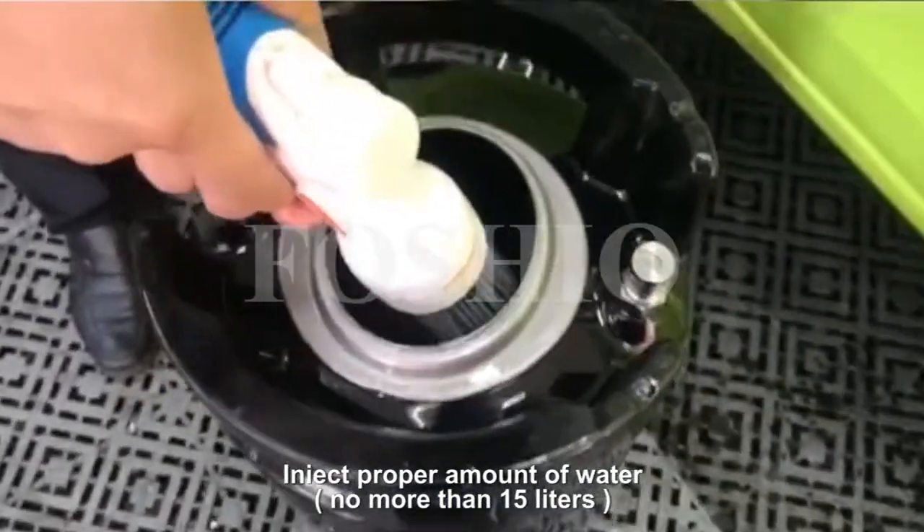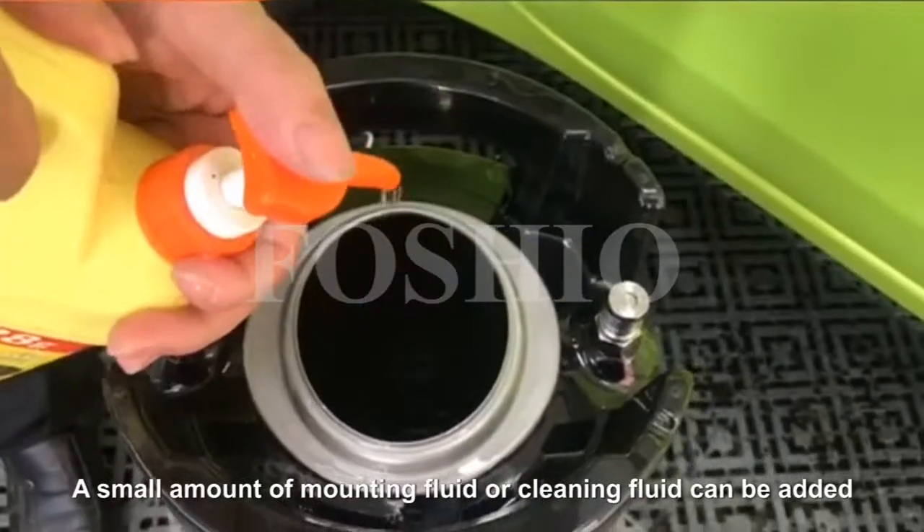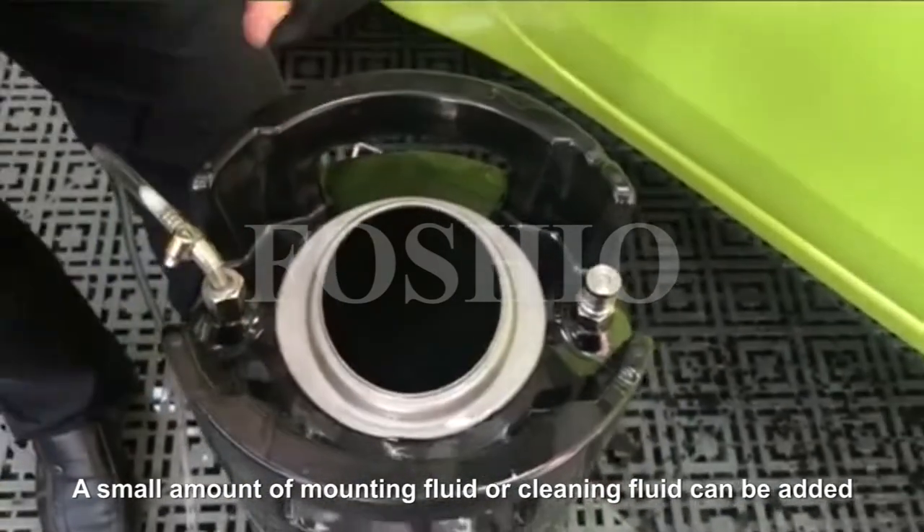Add a proper amount of water, no more than 15 liters. A small amount of mounting fluid or cleaning fluid can also be added.